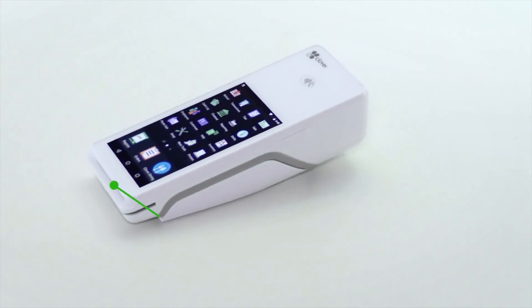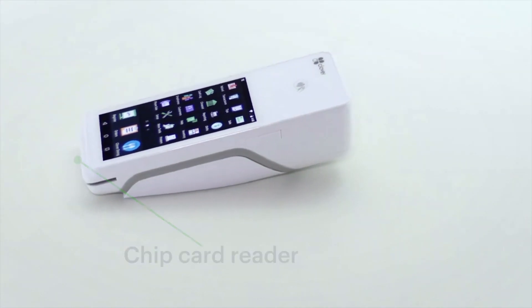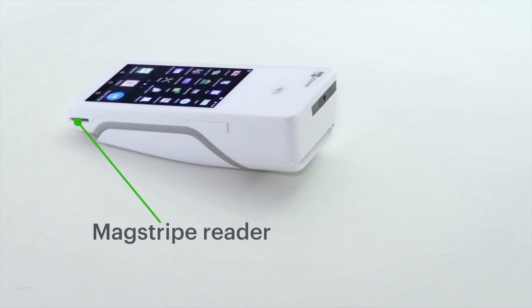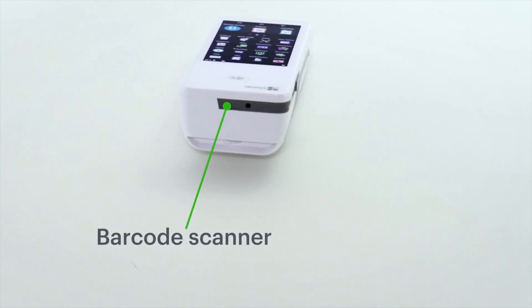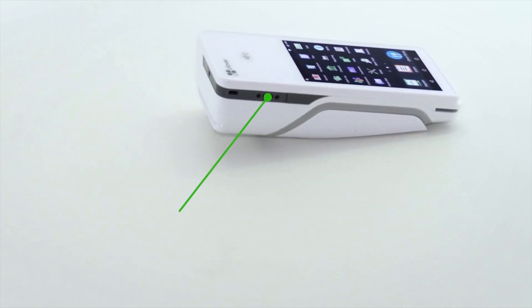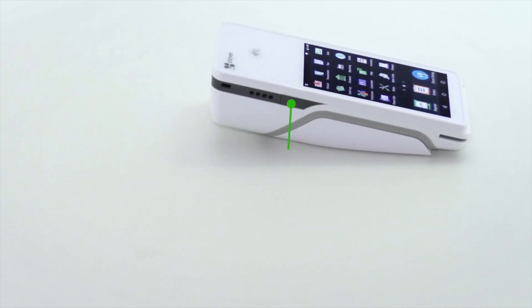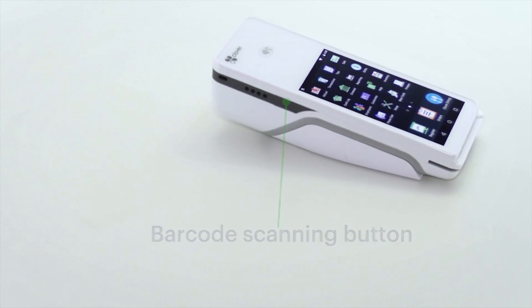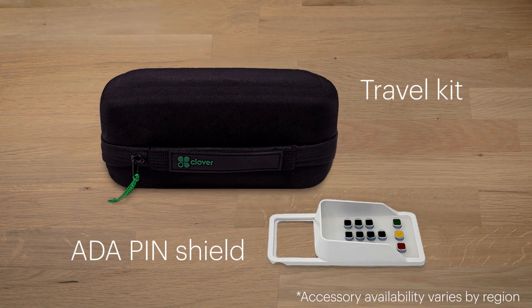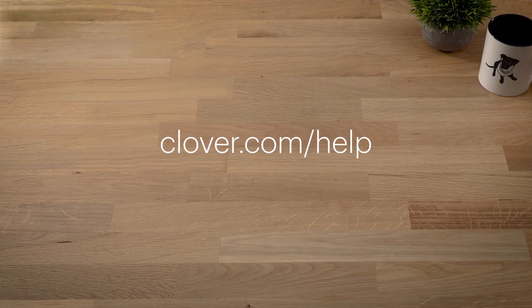Your Clover Flex comes feature-loaded. There are a variety of Clover accessories that can help streamline the day-to-day. To learn more about getting started, go to clover.com/help.